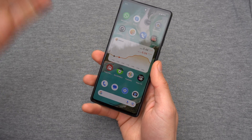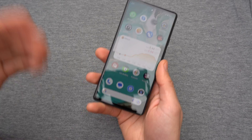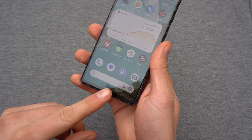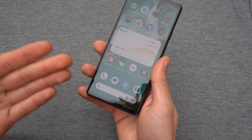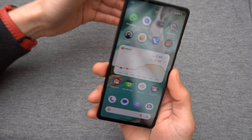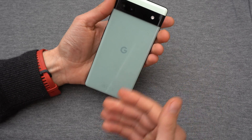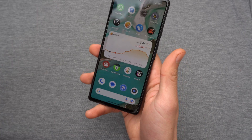If you are sick and tired of this new gesture navigation on your Pixel phone and want the old one back — the one with three buttons that let you easily navigate the phone — I will show you how to do it. This process will work on the Pixel 6, Pixel 6a, and also the new Pixel 7. The process is exactly the same.